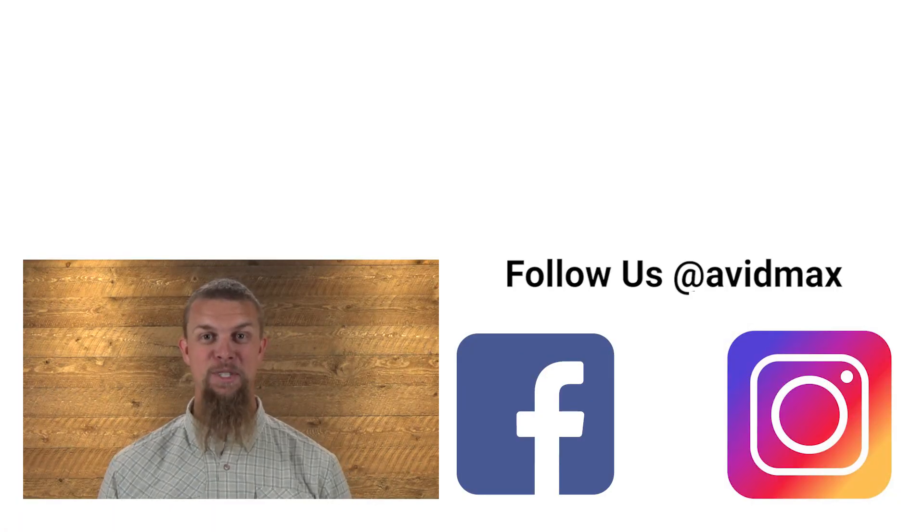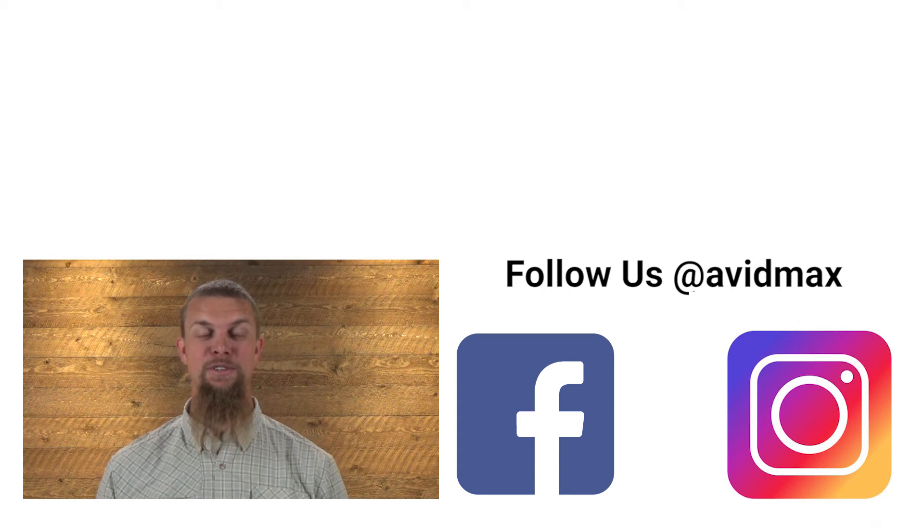If you liked our video, make sure to give it a thumbs up and add any comments or suggestions down below. For more fly fishing and outdoor related videos, subscribe to our AvidMax YouTube channel. Thanks for watching and we'll see you out there.